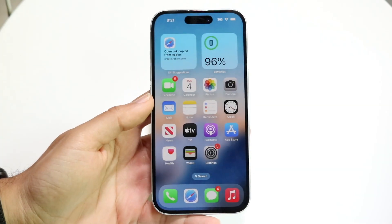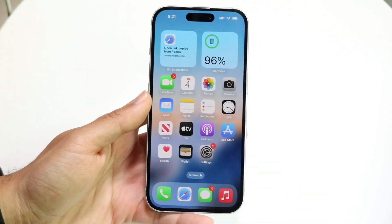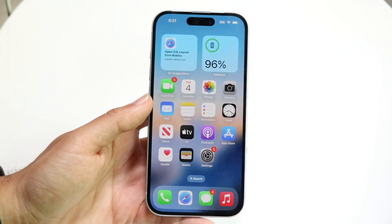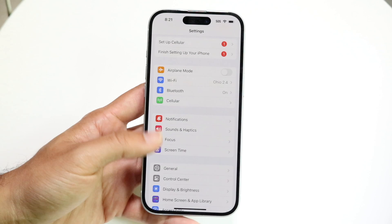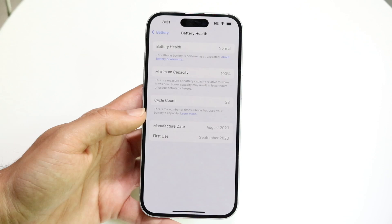As most of you probably know, your iPhone has a battery inside of it. Battery health is one of those things I see a lot of people talking about, and there are two ways to think about this. If we make our way over to our iPhone settings and go inside of our battery options right here, then go inside of battery health, which is right here, you'll see this type of panel.